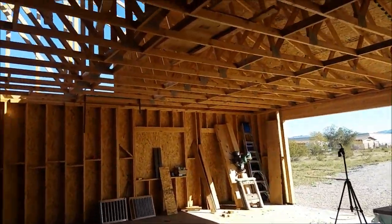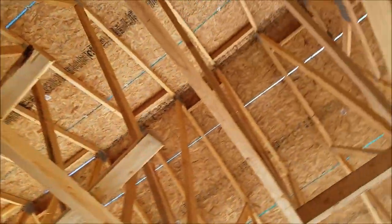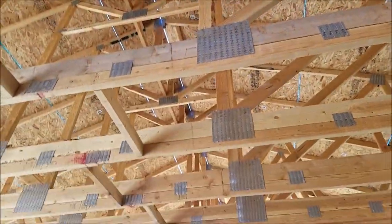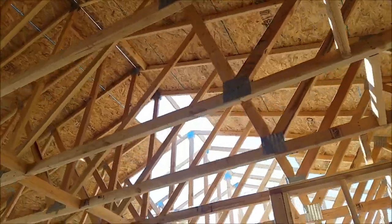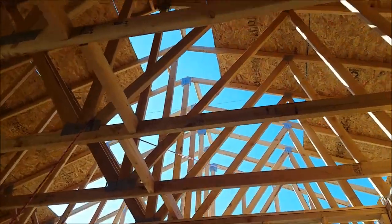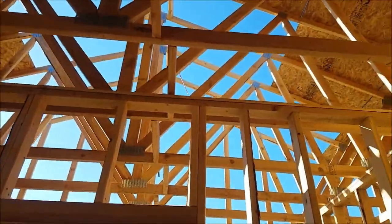Well, the camera fell, but look at all that roof — we're getting somewhere. Little holes in the back, yeah, gotta finish those.